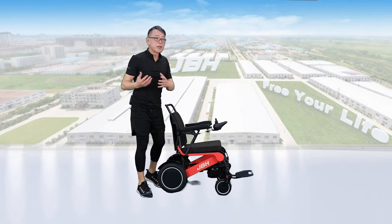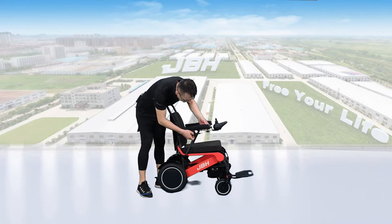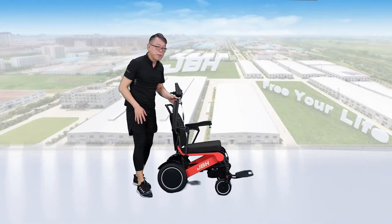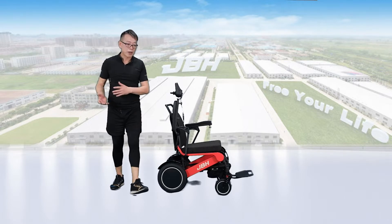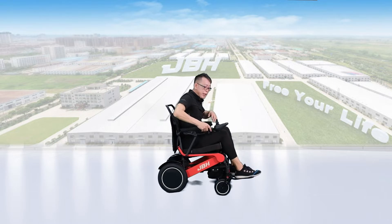You can access the wheelchair either from the side or from the front. If you want to access from the side, just lift the lever up so you can flip up the armrest, allowing you to access from the side. Then put the armrest back.